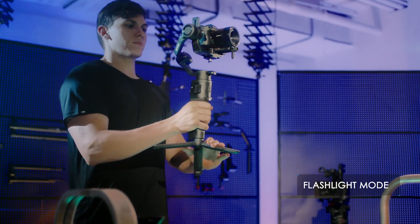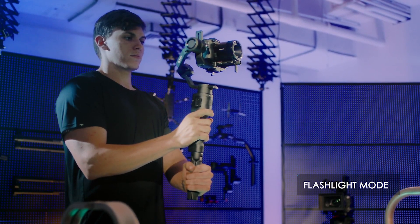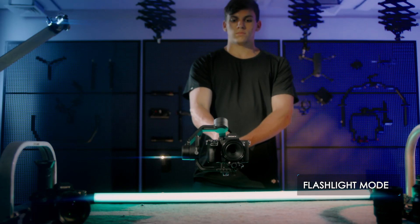Flashlight mode: press and hold the trigger, then tilt the Ronin S horizontally to go into flashlight mode.